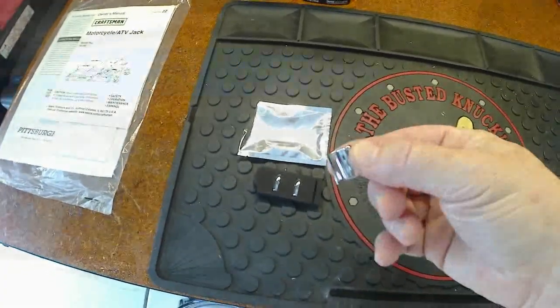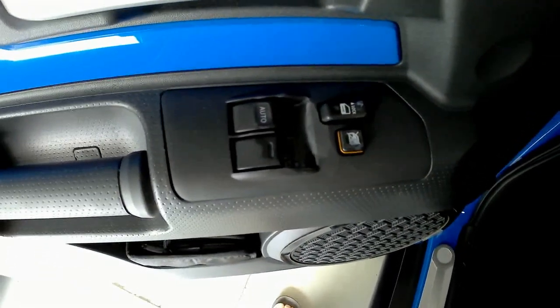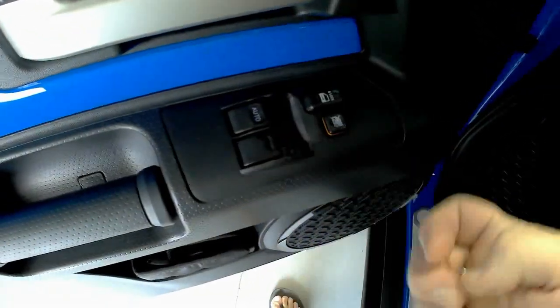So what are these things? Basically in the FJ Cruiser, for the windows, we have two switches over here — driver's door, passenger's door — and then of course on the passenger side there's just one for that particular door.